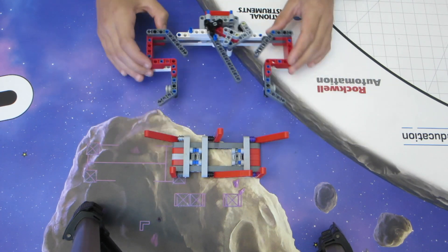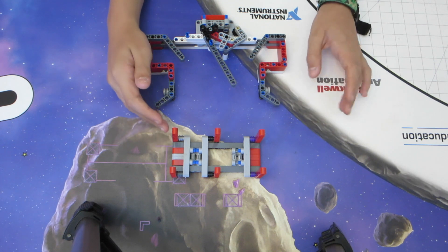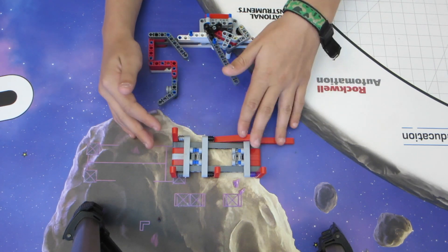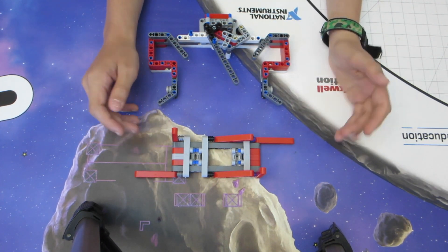Now the question becomes why these three specifically — why not, for example, these other three? Well, the answer is you can't balance the house on those three. Theoretically it should be possible to do it just on these two, but my team found that we couldn't consistently balance it by hand, never mind with the robot.